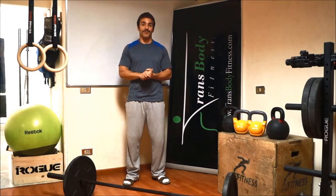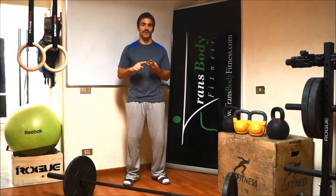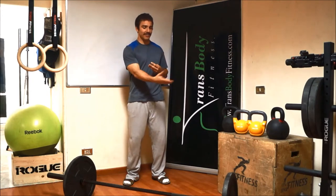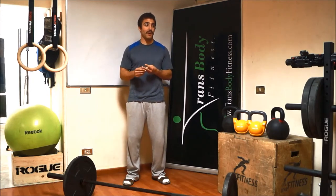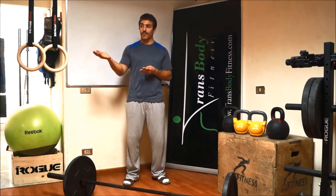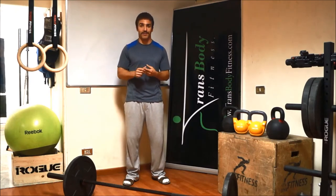We also constantly vary our movements. There are three different classes of movements that we use: Olympic weightlifting — and here you can see some of the equipment that we use, top of the line. We use rogue bars, rogue weights, rogue rings, rogue kettlebells, as well as Reebok kettlebells and Reebok stability balls.